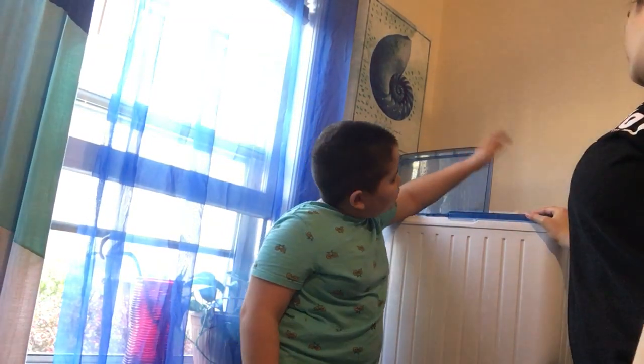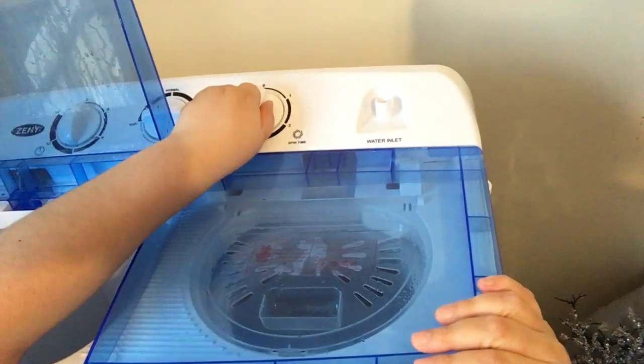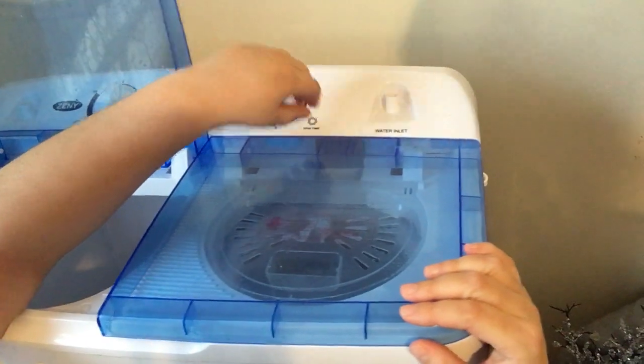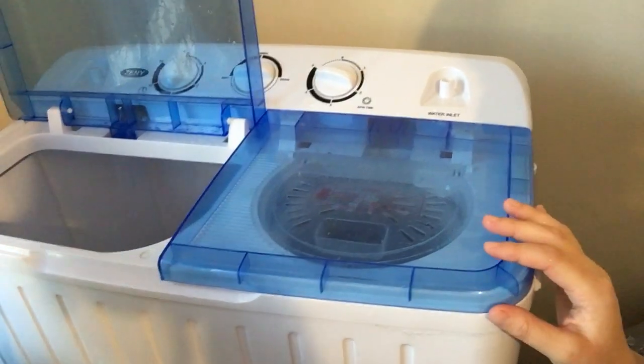So now you turn this knob and set it — I want two minutes. You hear that? That's how powerful it is. Sounds like a car on a dyno.